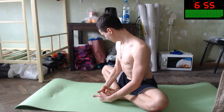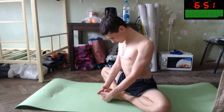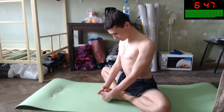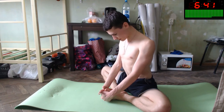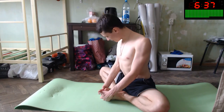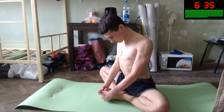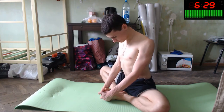You will improve your knees, pelvis tendons — like Elvis. Improve your pelvis and also your knees. You're so nice right now. You can improve yourself with this simple action.